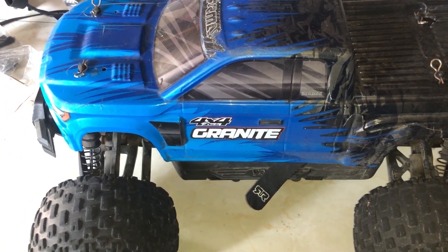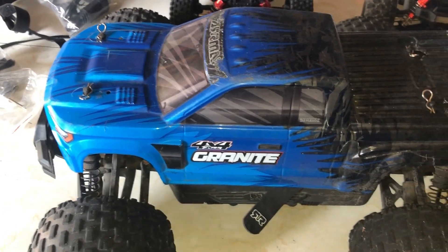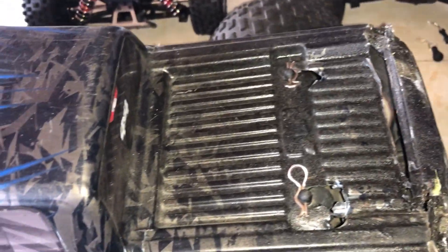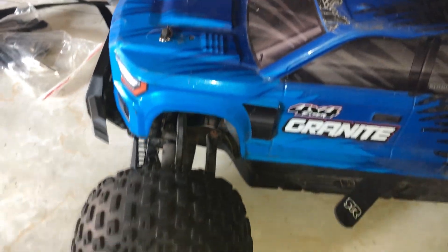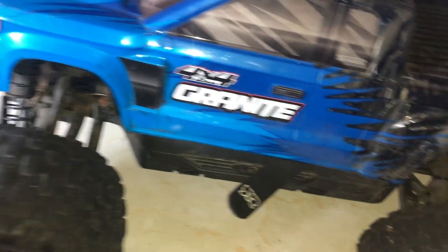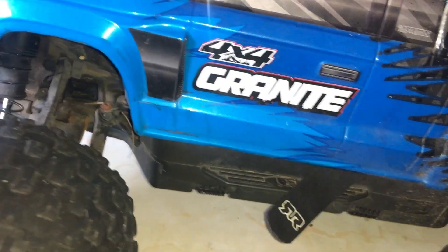Alright guys, so here on the table you can see I got my Arrma Granite Mega. You guys know it already — I've already brushed this. But as you can see, this body has seen better days. Still bashable but it's seen better days. We got a lot of different stuff going on in the studio but we're focusing on the Granite here today.